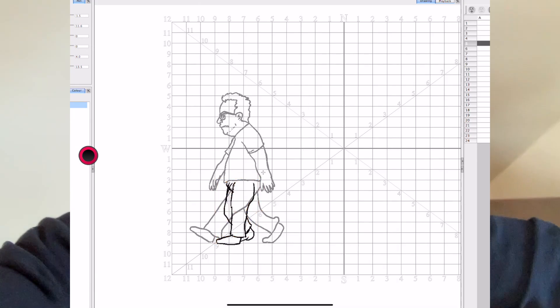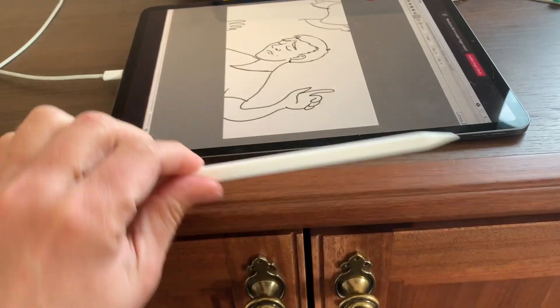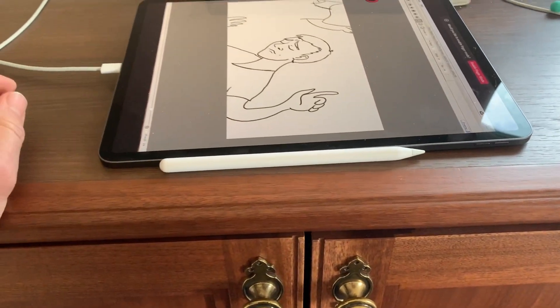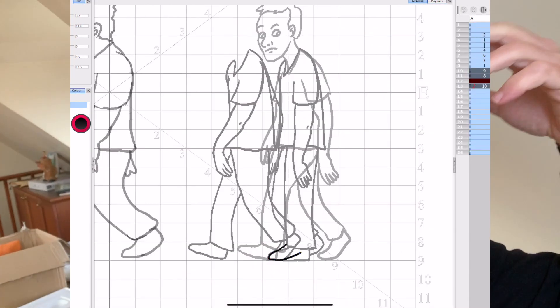I bought one of these silicone sleeves to put around my pencil — they work great and protect it, but they don't allow it to charge because the pencil charges magnetically against the iPad. Anyway, as an animation tool this really works and I really like it.